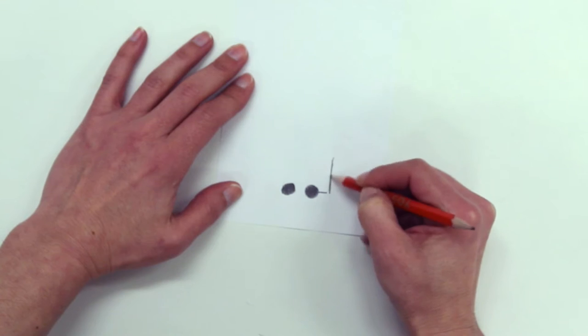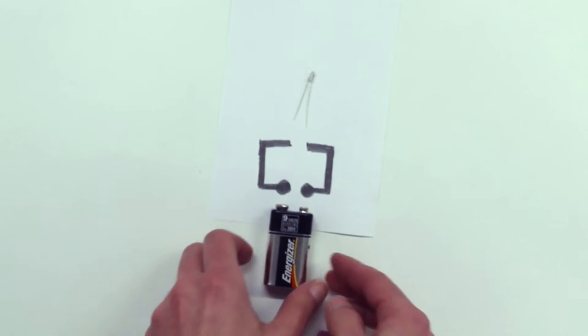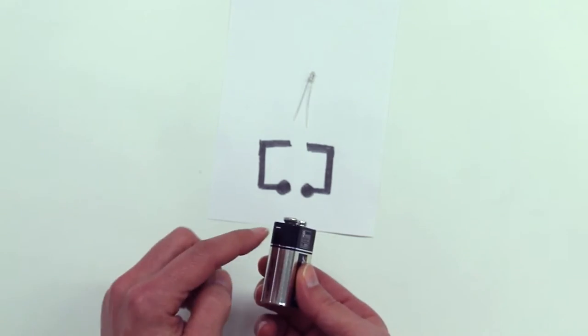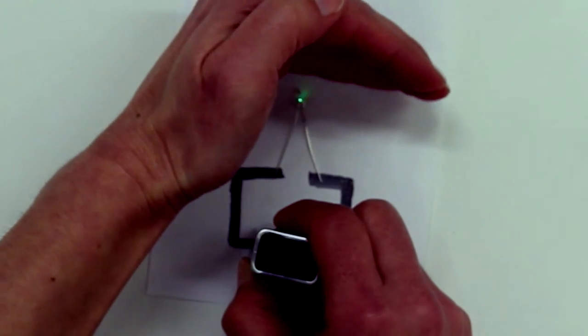For example, draw a line like this. Now take your LED — remember the long leg is the positive side and the short leg is the negative side. It works! Amazing! And that's just a simple square.